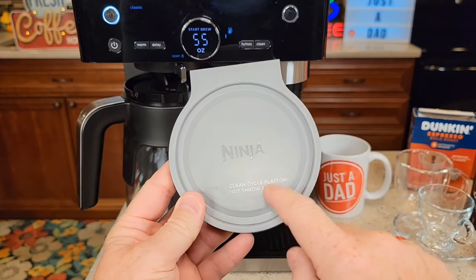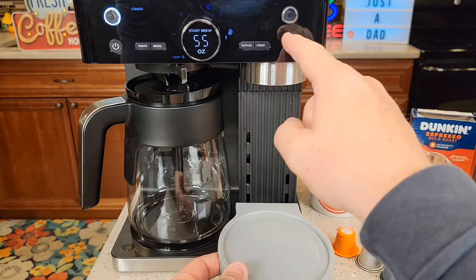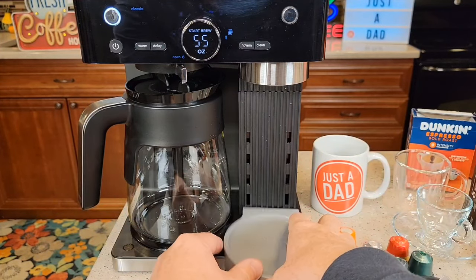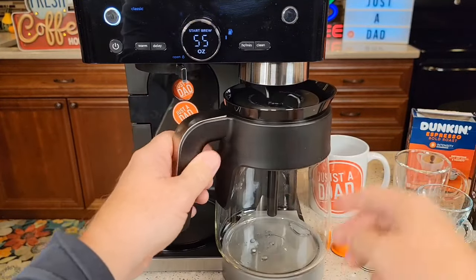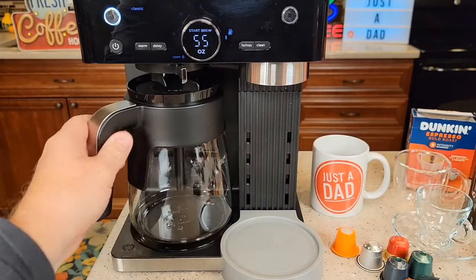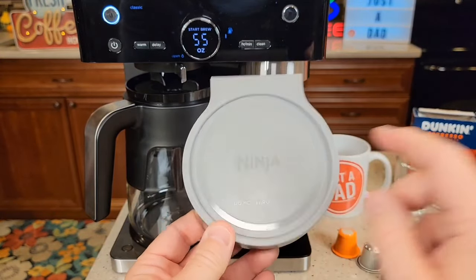It does come with this cleaning platform for the espresso side. When you have to clean the espresso side, you're going to take the drip tray out, put this platform right here, and that's so you can put the carafe here and brew the water right into the carafe. That speeds up the cleaning process. This is not used during normal operation — just for cleaning.